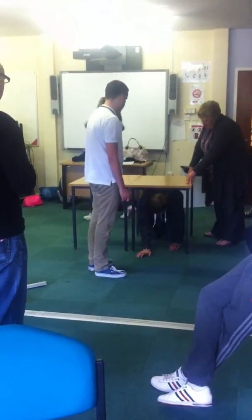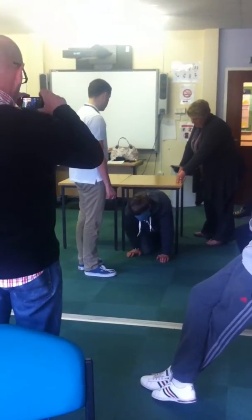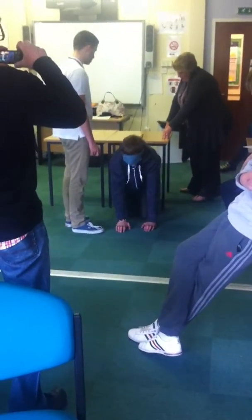That's it. Come straight through. Keep coming. Keep on coming. That's it. So you're out now. Stand up.